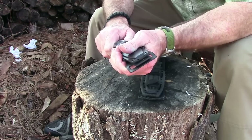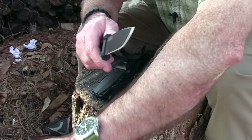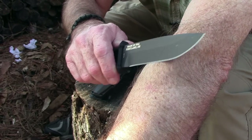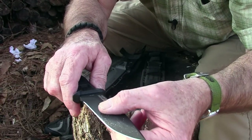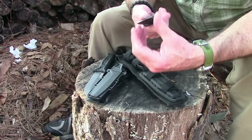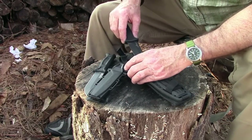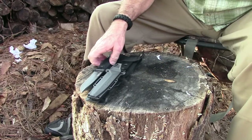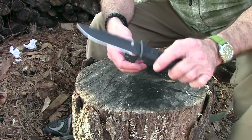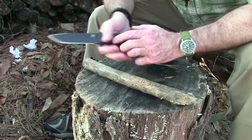First I want to see how sharp this thing comes from the factory — it's a brand-new knife. We do the old redneck sharp test and it shaves. That's good. The Prodigy, which I've had for a couple years without resharpening, doesn't really shave anymore — sort of maybe but almost. Since they're both the same steel with pretty much the same specs, I'm going to use the Strongarm for most of this video.